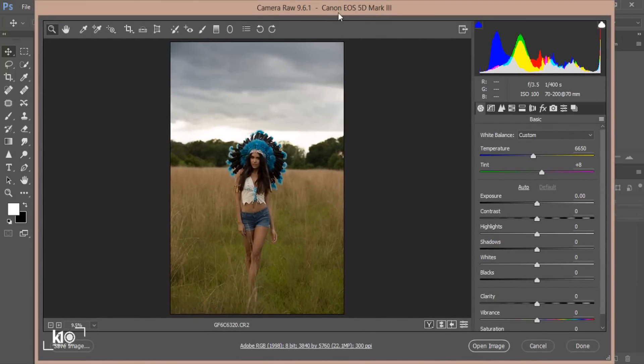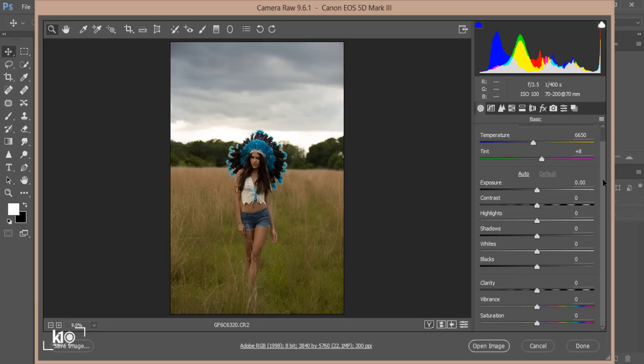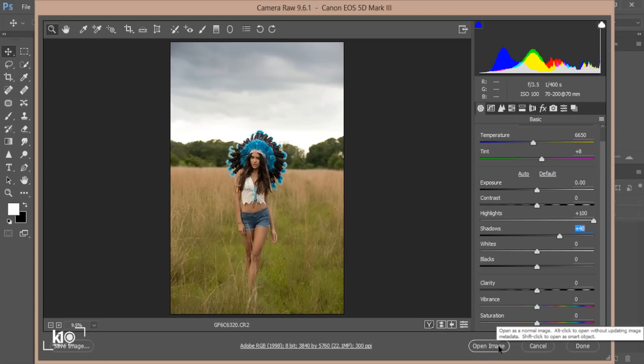This photo was taken with a Canon EOS 5D Mark III, and I believe the lens is a 70-200 millimeter. So the first thing I want to do is work with highlights — I'll bring them all the way up to plus 100. Then I'll add some shadow to brighten up the image a little bit, around plus 40. I think that's good, and we are done with the raw file.